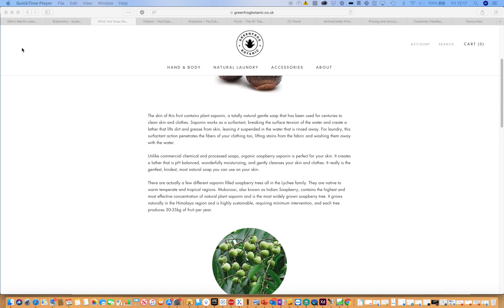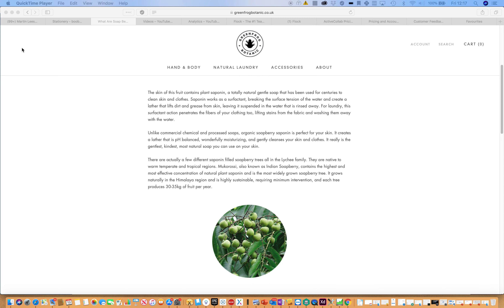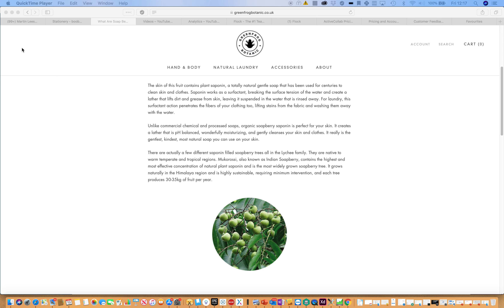There's a picture of them growing naturally in the wild. The soap berry tree is widely grown in the Himalaya region and is highly sustainable, requiring minimum intervention. Each tree produces between 30 to 35 kilos of fruit a year.